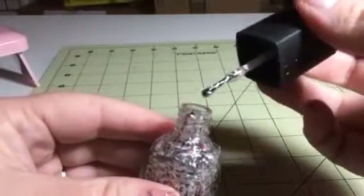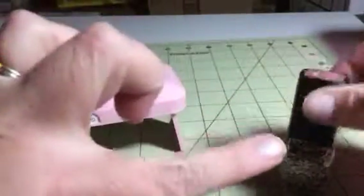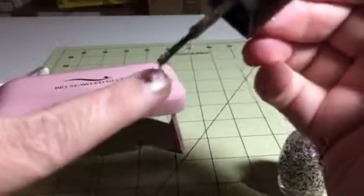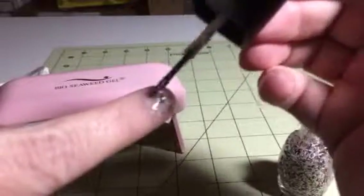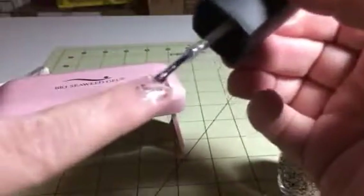You can see it has these great little sparkles in it. This is kind of what it looks like when you put it on — it's clear. I'll show you a little bit here. As you can see, it's clear here, but it has those little sparkles in it, which is a lot of fun.